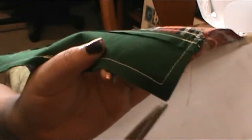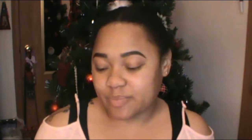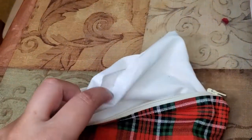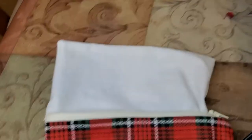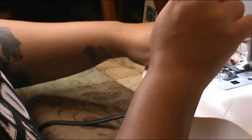Once that's all sewn up, clip the edges of the four corners so that when you fold it to the right side it has a nice crisp point. For step eight, turn the piece right side out through the opening in the lining — that's why we kept that opening. Press the piece flat, then pull the lining back out and stitch the opening closed with a regular stitch around the edge of that little opening.